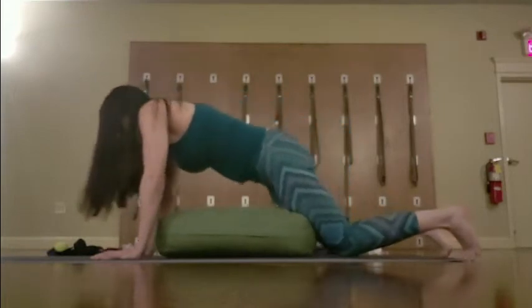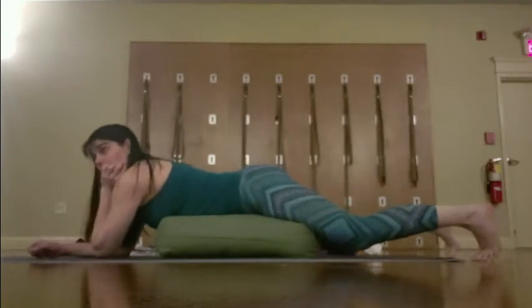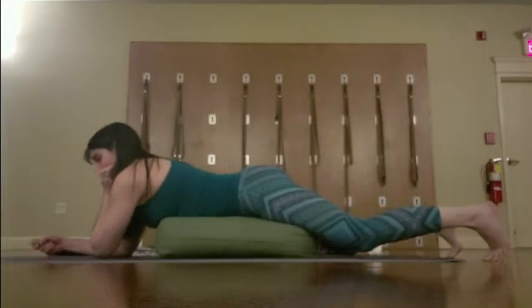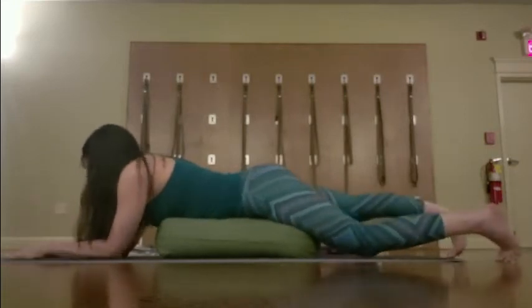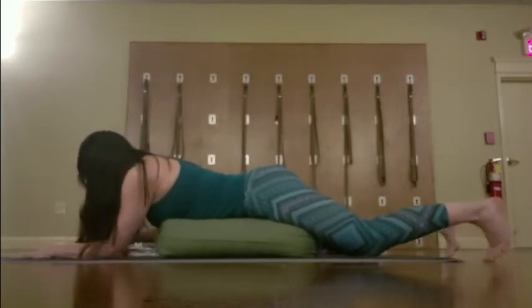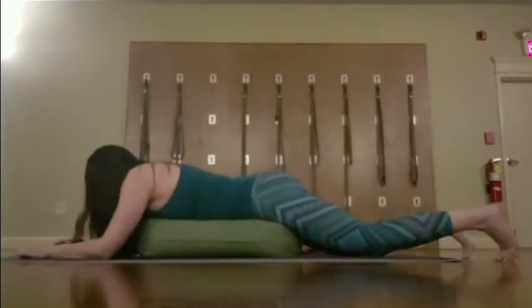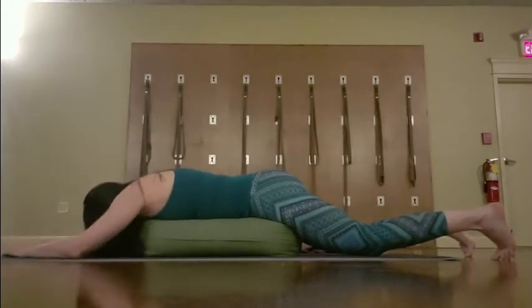We're going to use this bolster to try to activate the hamstrings and glutes, which many of us need. The reason we use the bolster is it doesn't lay flat on the floor — we don't have a lot of room for our back otherwise. When we land, our back wants to compress and we start using our lower back. So when we do this, let your legs hang off a little bit more. Your head can be either supported by your blocks or just hang down.